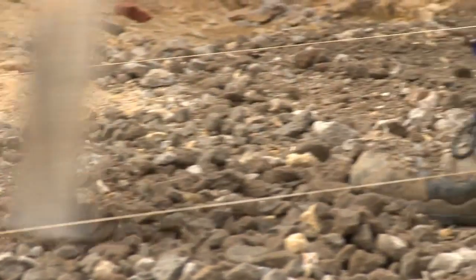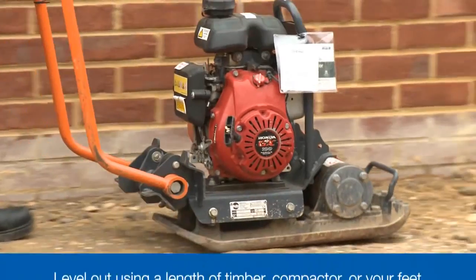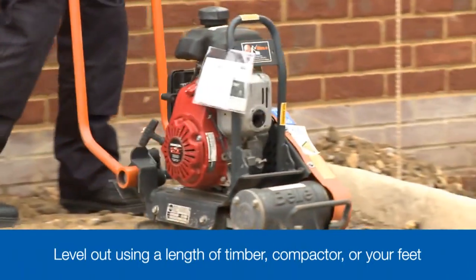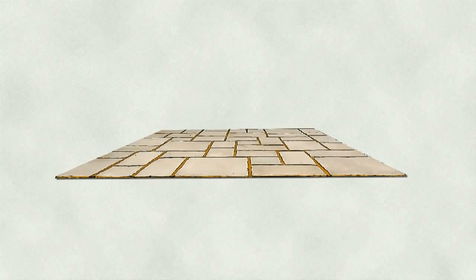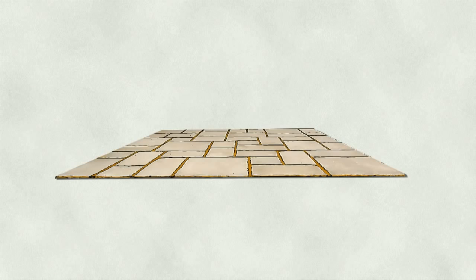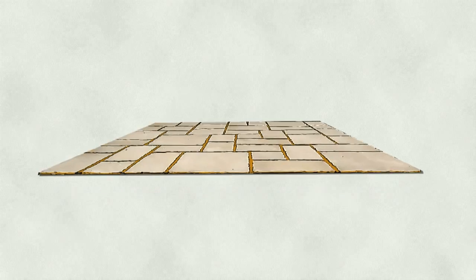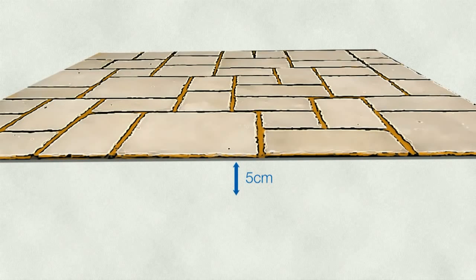Now we spread the mixture over the area, level it out using a shovel, and then tamp it down using a length of timber, a compactor, or your feet. This foundation needs to have a slope to ensure the paving will drain. For example, this patio will be 3m in width. We'll use a typical patio crossfall of 1 in 60, which means 1cm of slope for every 60cm of width. So a 3m wide patio will need 5cm or 50mm of fall.